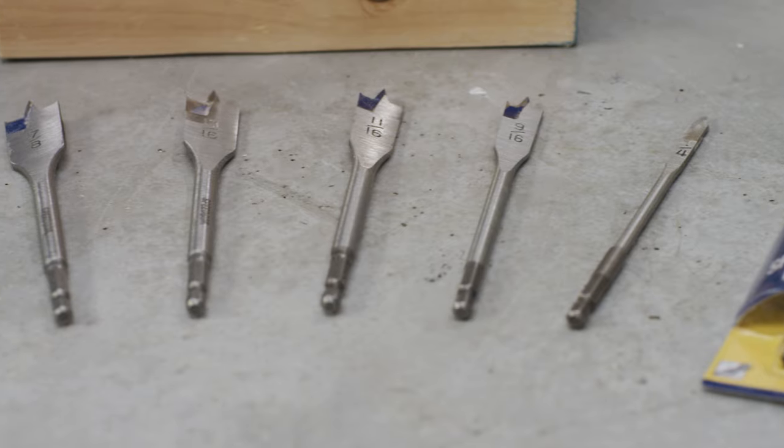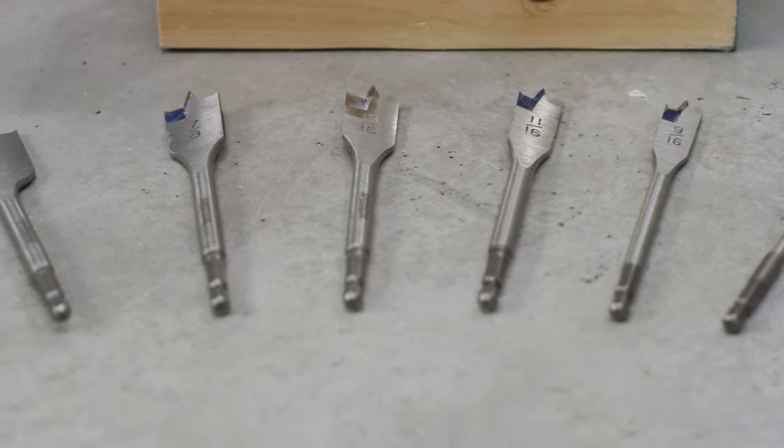Twist bits are the obvious necessity, but spade bits are indispensable. Having these in my tool kit has changed the way I design my DIY projects, and using them has definitely elevated the quality of my work. Understanding spade bits just might be the key to unlocking your next creative endeavor.